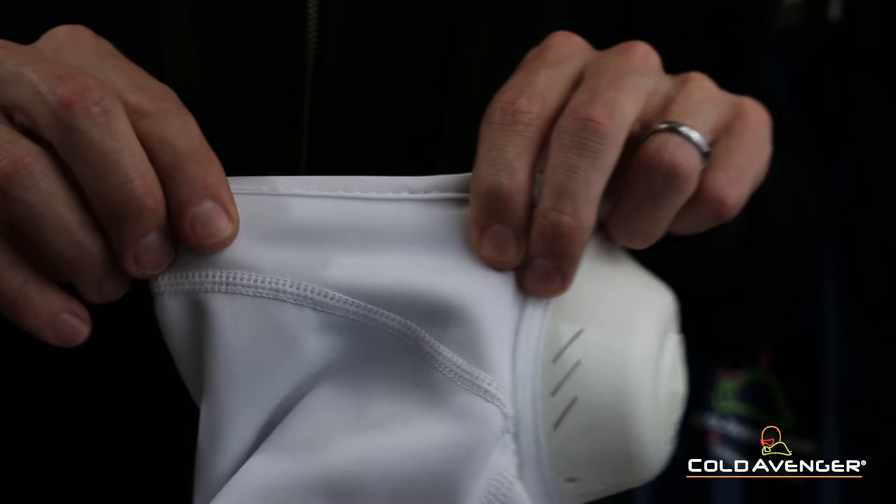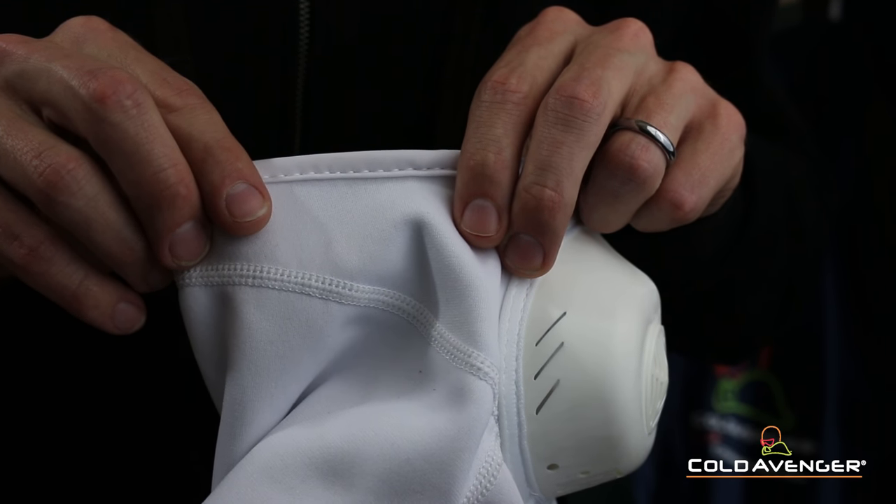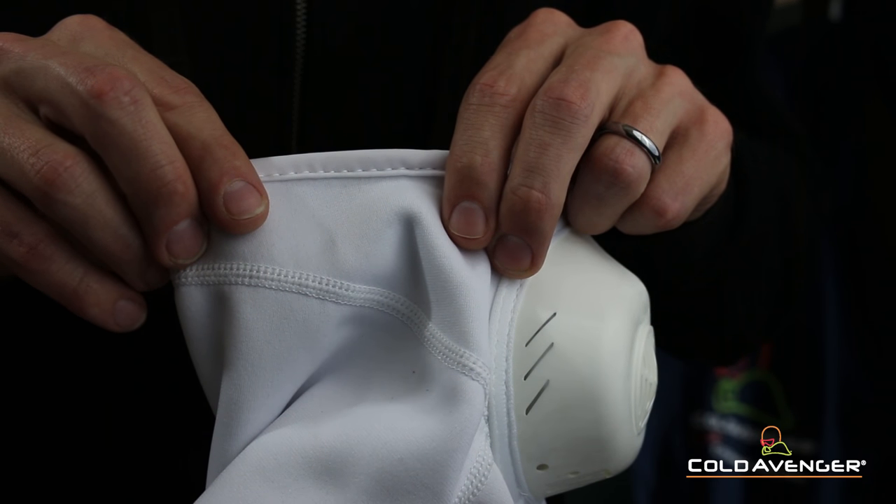The main panel is a technical soft shell fabric which remains breathable while completely blocking wind and moisture. This combination provides thermal protection and comfort during the harshest winter adventures.